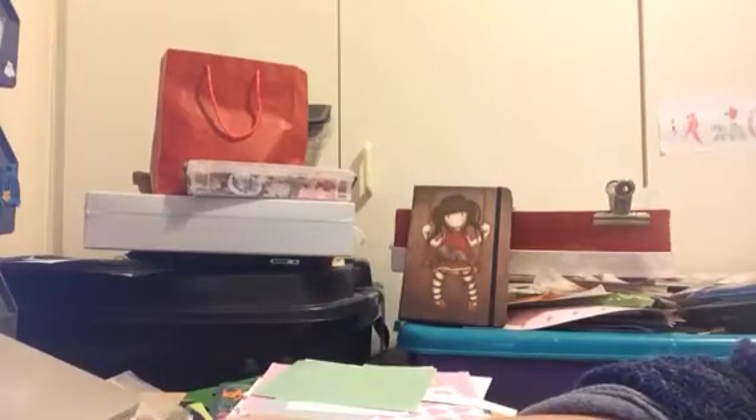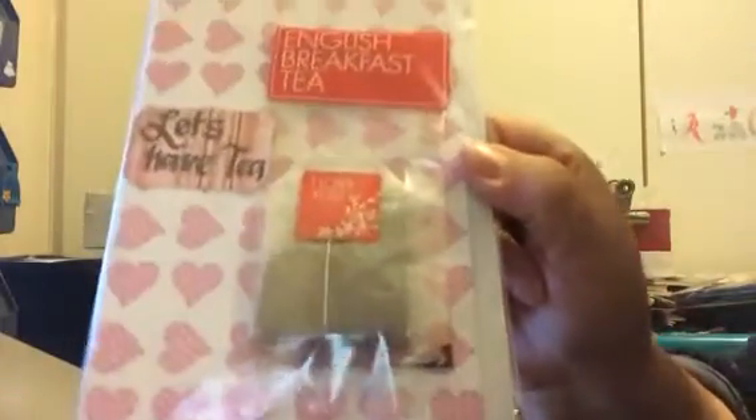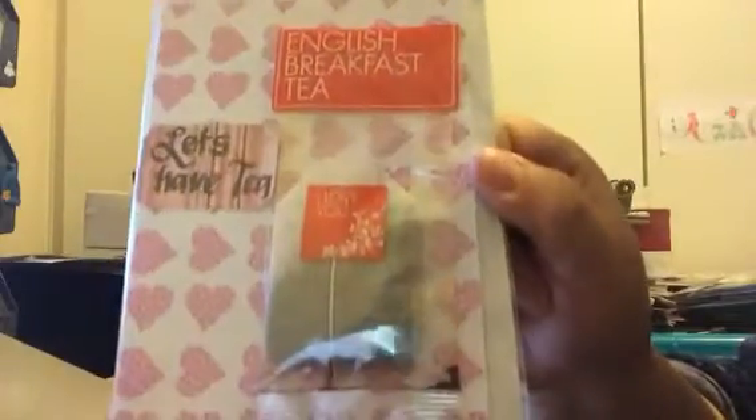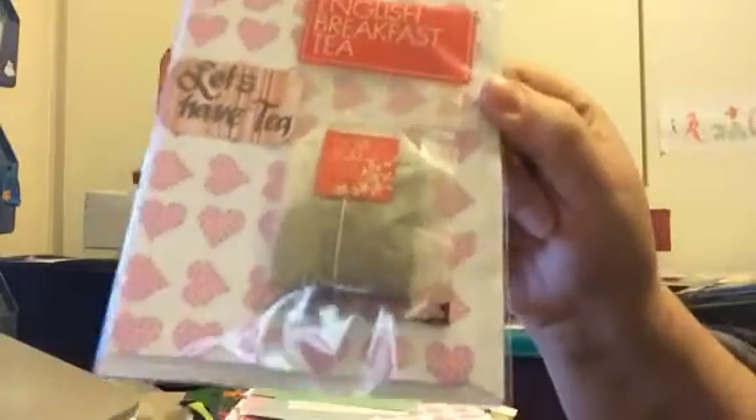Hi guys, Amelia. I made three special cards with tea on them for a friend — for when you have to give her a card saying you want to have tea with her.